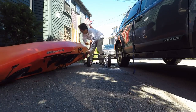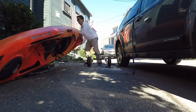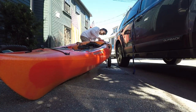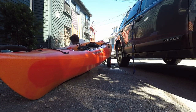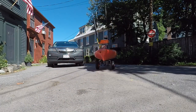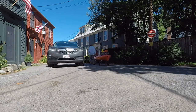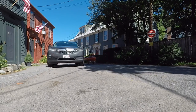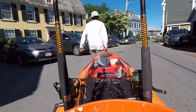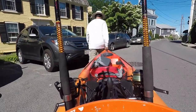Once I parked my car, it was very easy to set up the kayak cart, then load the kayak on top of that and put all my fishing gear into my kayak. I then started rolling the kayak over towards the ocean. It was a warm summer day in the afternoon and I could not find any parking next to the ocean, so I had to haul the kayak about a block to the ocean.